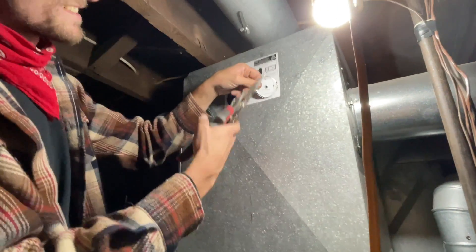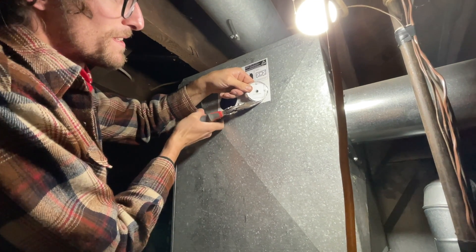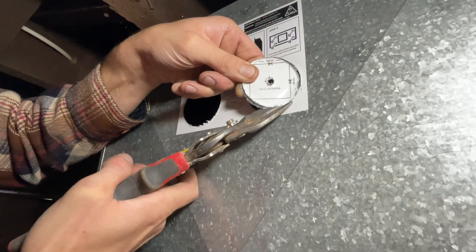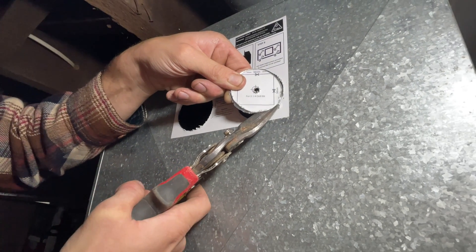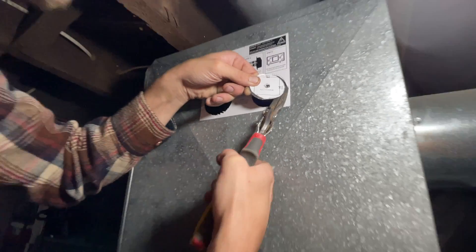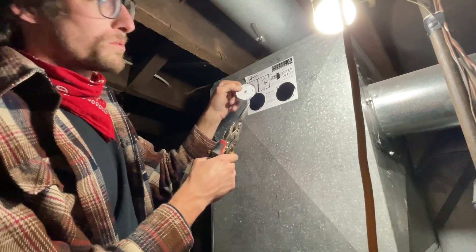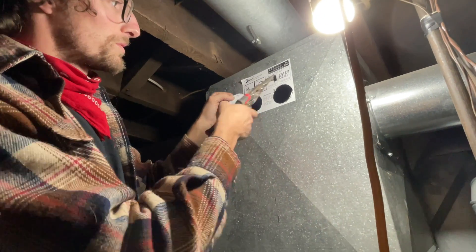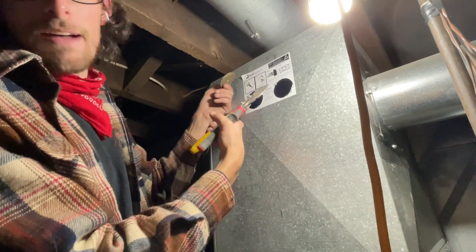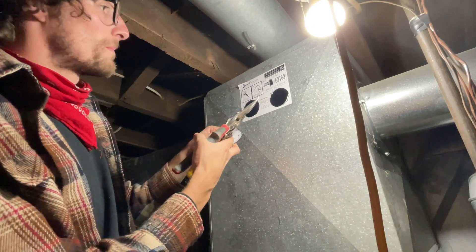Highly recommend tin snips at this stage — or the whole time. It would help to use a hole saw to start your cut, maybe halfway, like I just did, and then use your tin snips. You'll get a much neater hole.